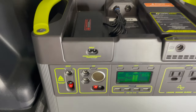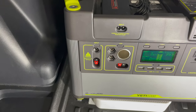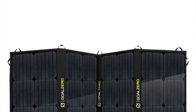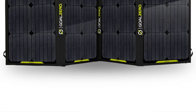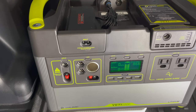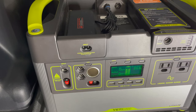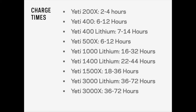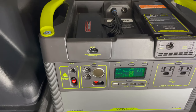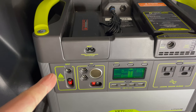I also use the 8mm port with my Nomad 100 solar panel. That solar panel allows the Yeti to be charged within 16 to 32 hours. This time frame will vary based on the amount of sun you're getting, the direction, the heat, and how empty or full your Goal Zero Yeti is.